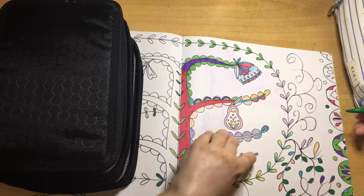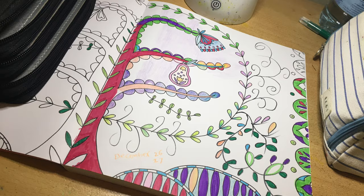We're still not finished, but this is what it's looking like so far.